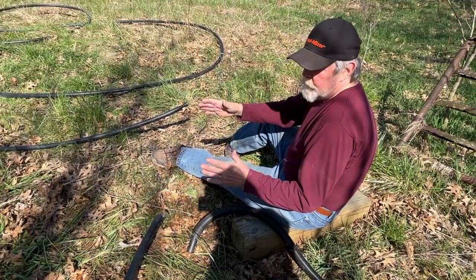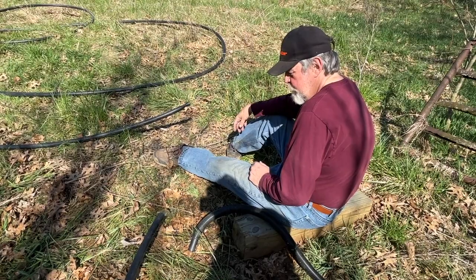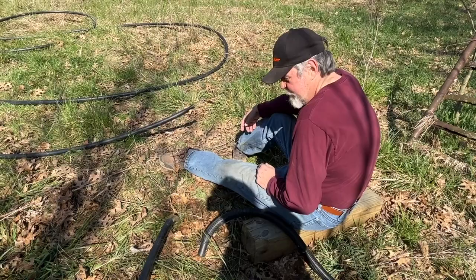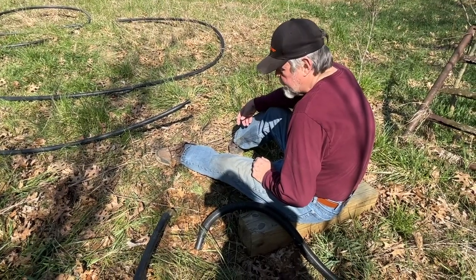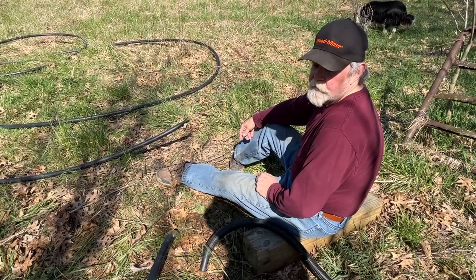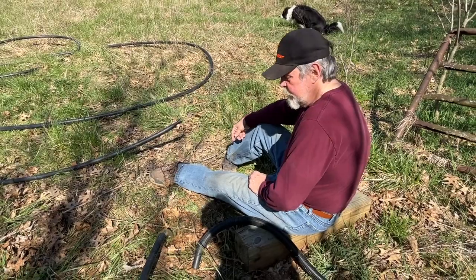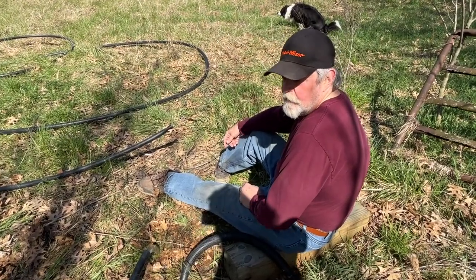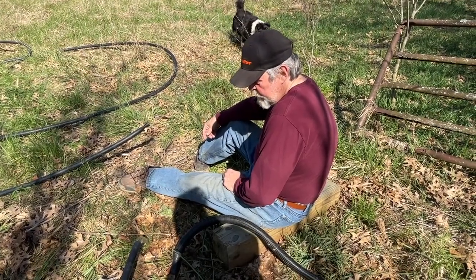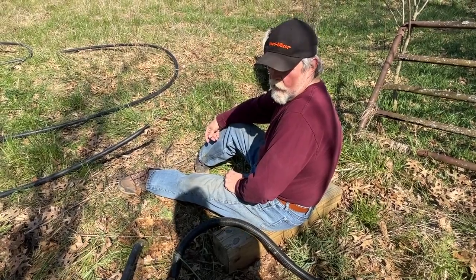A friend just came by and put five bass about that big in there, so at some point we're going to have fish for supper. It's going — I'm happy. That's how you can siphon water from the pond to drain it. As long as you can get below the level where you're pulling from, it'll take off and run. I'll give you an update as it goes along.